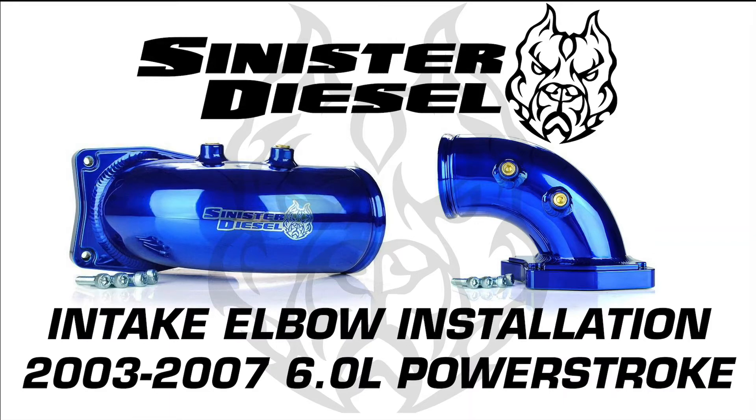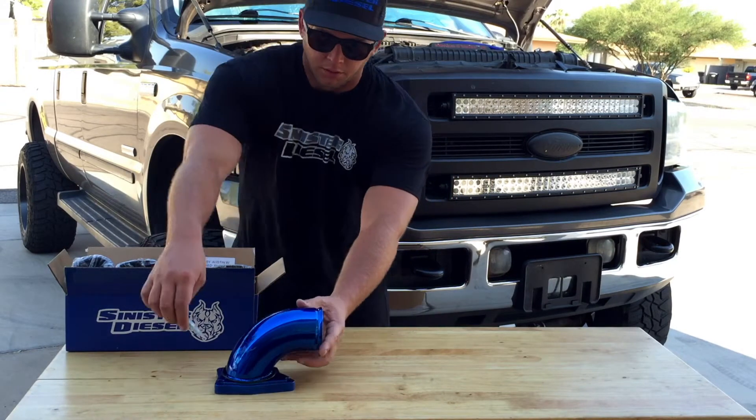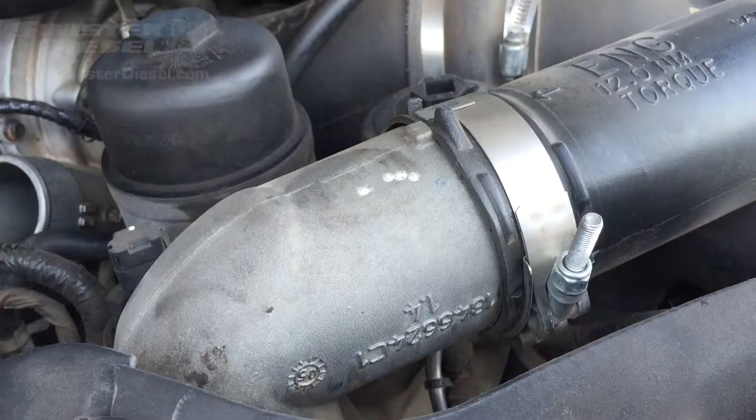This video will serve as an installation overview for Sinister Diesel's Intake Elbow for 2003 through 2007 6.0L Power Strokes. Included in the kit is a Sinister Diesel sticker along with the powder coated Intake Elbow, gasket, and new bolts.